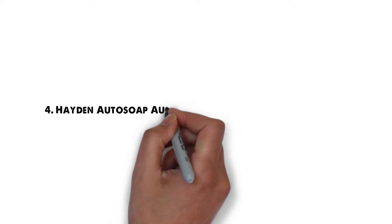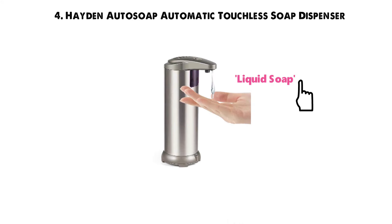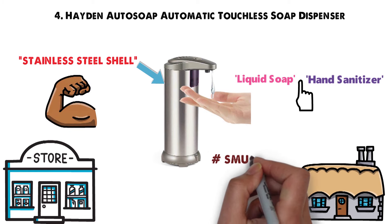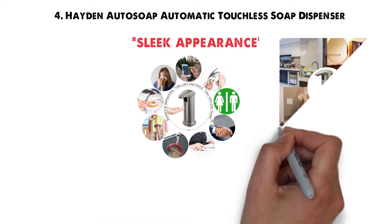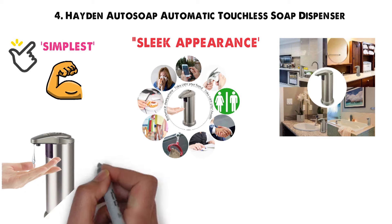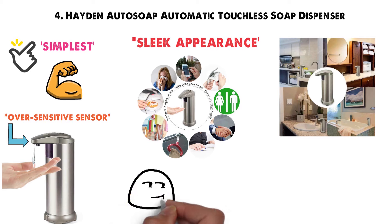At number 4 we have the Hayden AutoSoap Automatic Touchless Soap Dispenser. This is the only quality soap dispenser designed to dispense both liquid soap and hand sanitizer. Whether you use it for commercial or residential use, the durable stainless steel shell will protect it from damage. The shell is also smudge, fingerprint, and grime resistant. The sleek appearance is the perfect complement to any modern decor. The sensor tends to be a tad over-sensitive, so it may lead to accidental triggers.